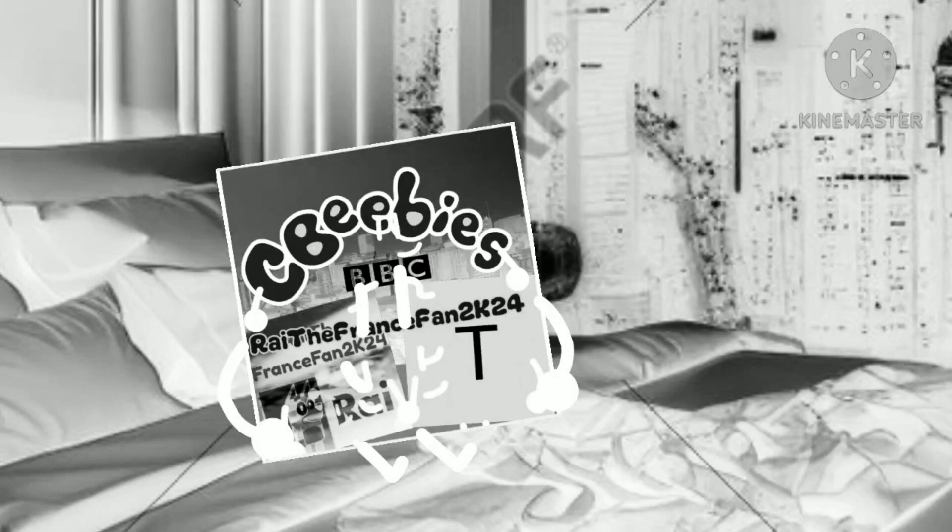Now, for my last part, I'm going to sleep now. It's 2 in the morning right now. Anyways, I need to get to bed now. See you later.